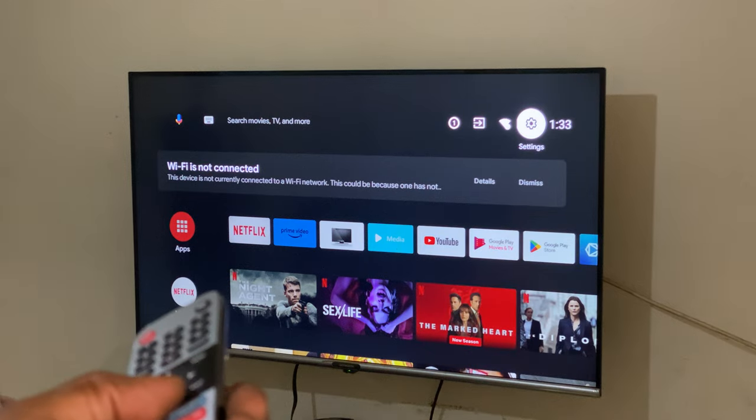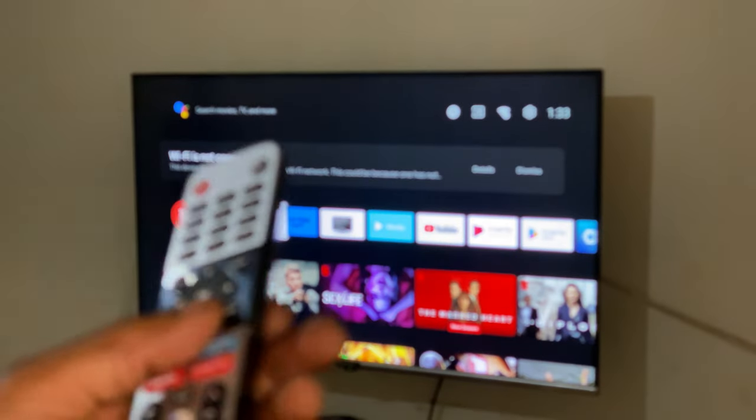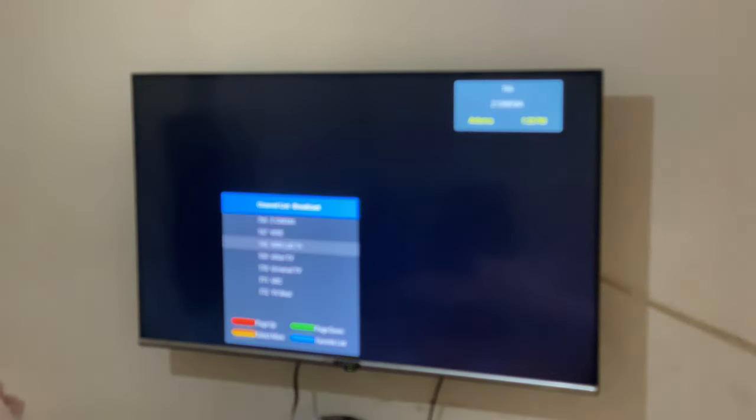Then go back to the digital TV, Live TV. It's going to retrieve everything and give you all the channels. You can go through them one by one, as you can see.